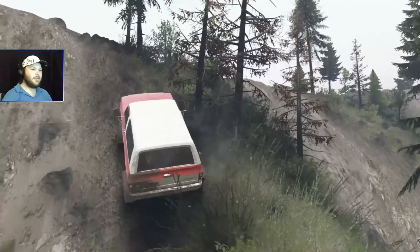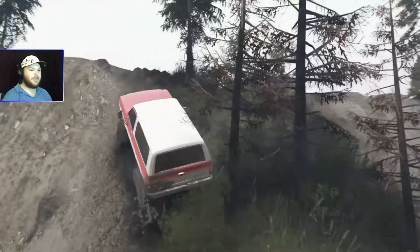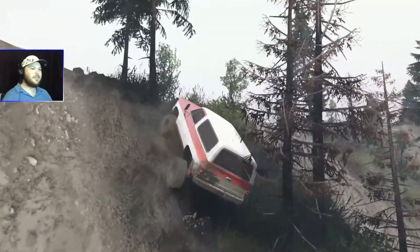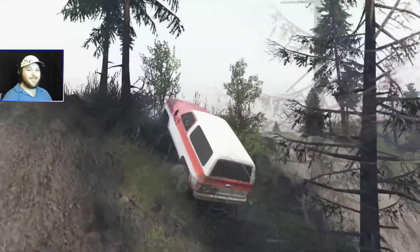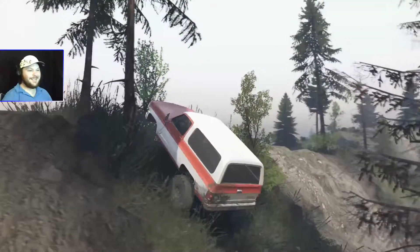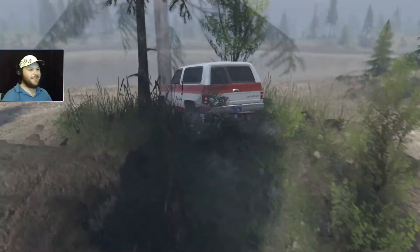Here we go — we definitely have more traction in the mud. Let's see if we can follow up over here. We're just about there. Yes! Awesome, we made it up that. Now that was quite the slope. So which one should I ramp it off? Let's get a run at that one.